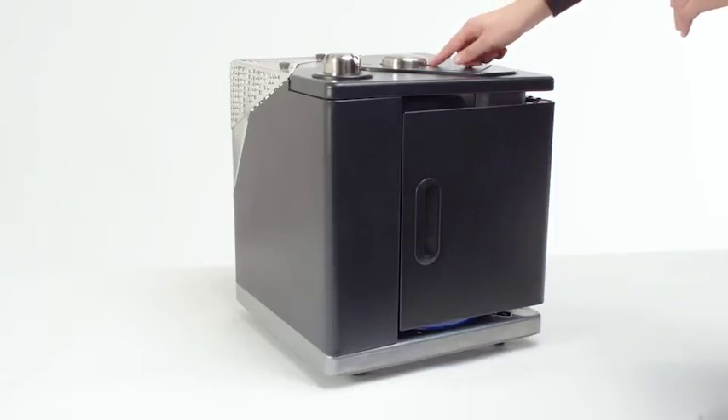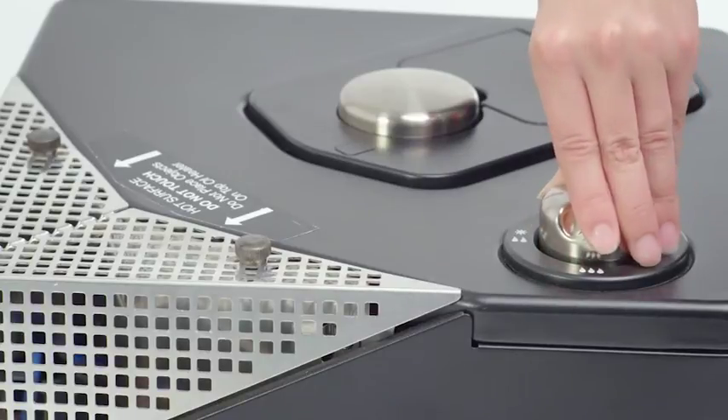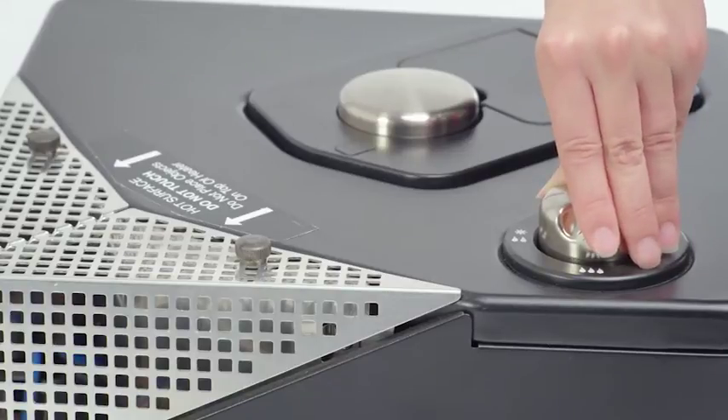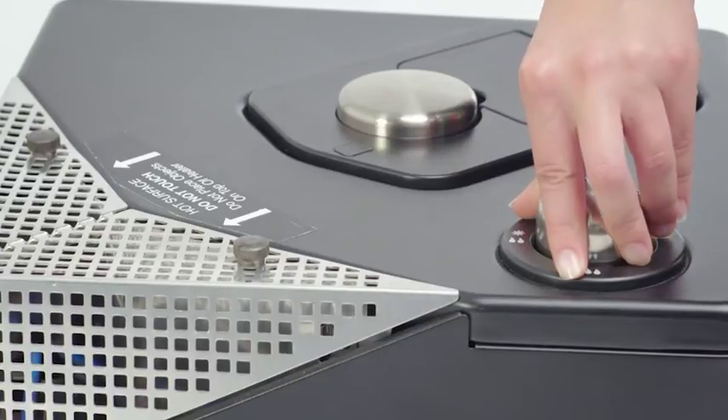Closing the top flap, push down the heat control dial and turn a quarter anti-clockwise to ignite the unit. You may need to repeat this a few times if you have just changed the gas bottle. When a blue flame appears in the unit, hold the heat control down for a further 5 to 10 seconds before releasing.